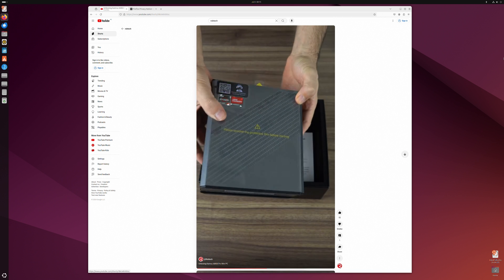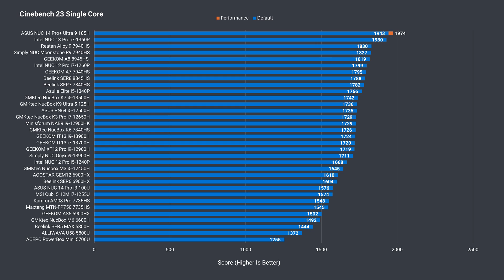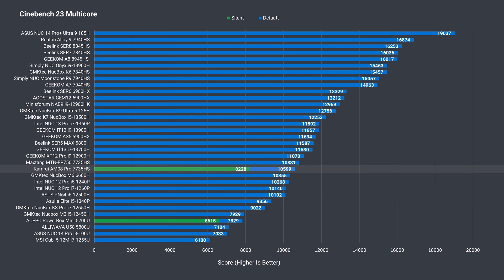Let's jump into the benchmarks. I've made the transition from Google Sheets to Microsoft Excel, and the new graphs are making their debut in this video. The AM08 Pro's single-core score is unaffected by the power modes and performs a bit under the 6900HX. Multi-core performance heavily depends on the power limit — from silent to auto mode there's a 28% increase, and from auto to performance is a 13% jump, so diminishing returns there. From silent to performance there's a 44% increase in score — that's huge.